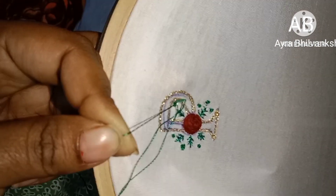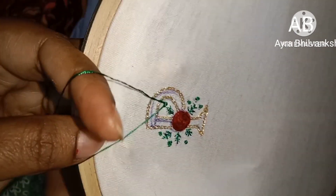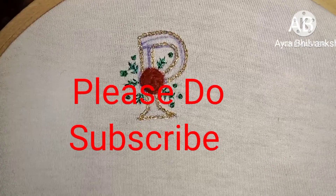This is my personal option. Thanks for watching.